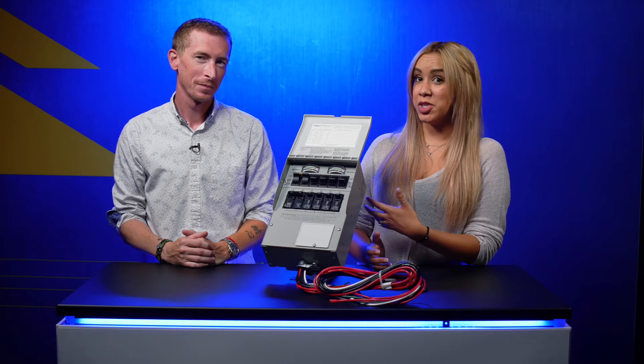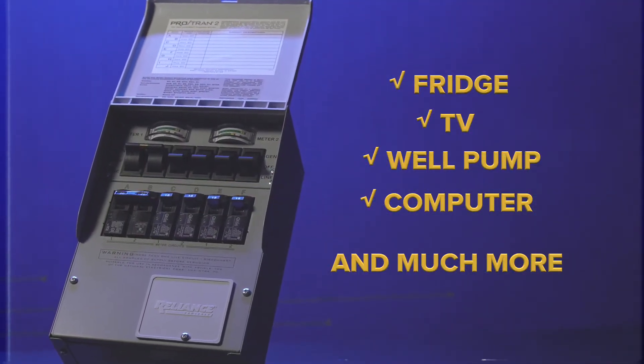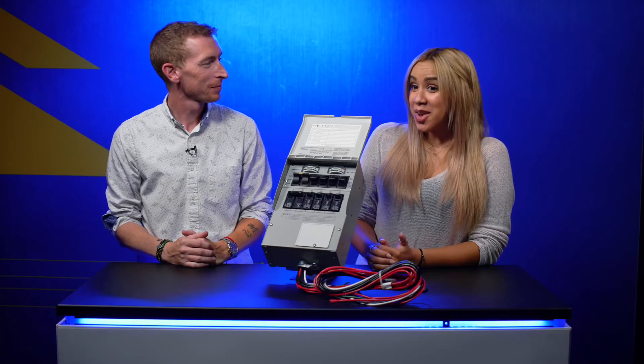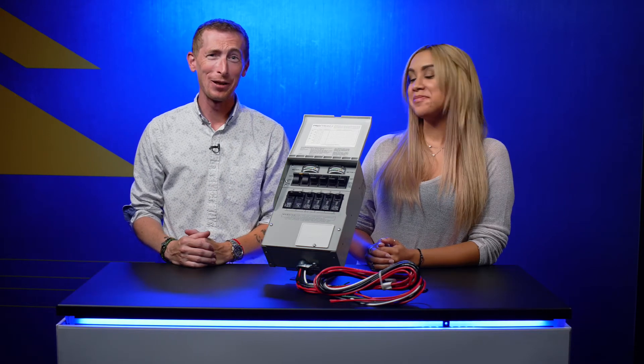You can plug into a transfer switch and run multiple circuits in your home versus running a few extension cords through open doors or windows. So using a transfer switch means that I can run my fridge, my laptop, my AC, and my espresso machine. Absolutely — which is great because mama needs her coffee.